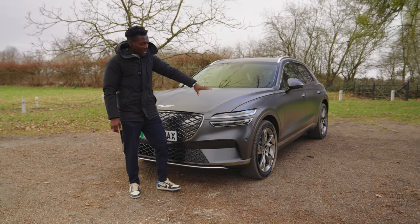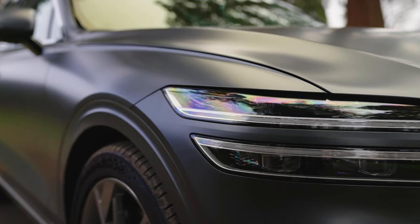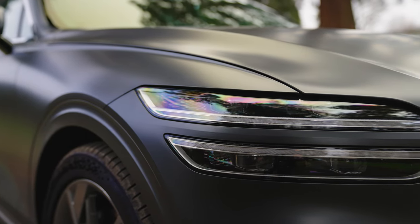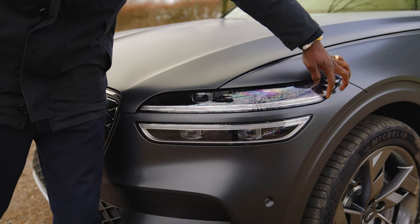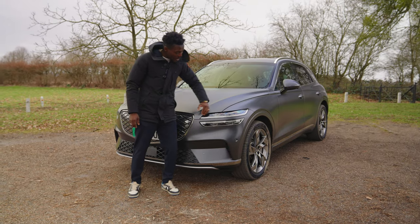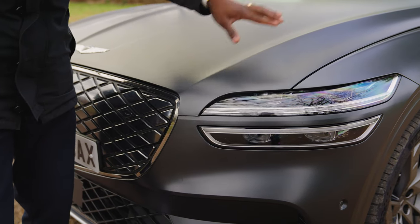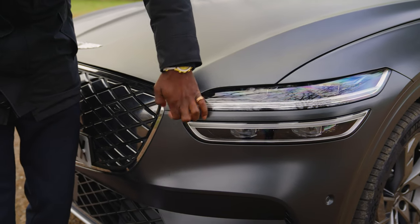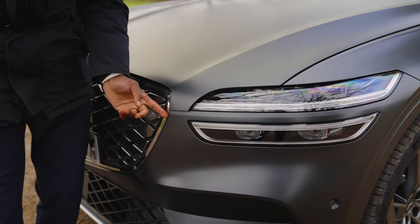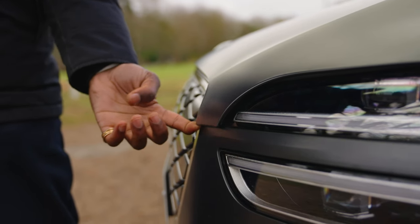Looking at the headlights, we have LED headlights for energy saving, with matrix LED and daytime running lights. Indicator lights are also LED, all built into that double-stacked LED design system wrapped around the front for a sporty look. I like mostly everything about the front apart from this one section — it feels like it's hanging off and shouldn't be like that. That's a design flaw in my opinion.